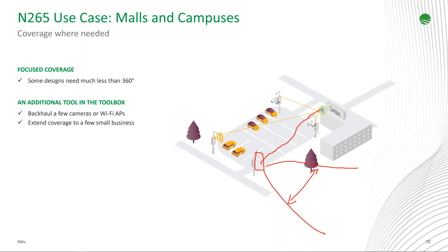A question came in: when will the higher capacity be available on the N265? The higher capacity of 2.5 gigabit services or an aggregate of 5.5 gigabit is planned for 2023.